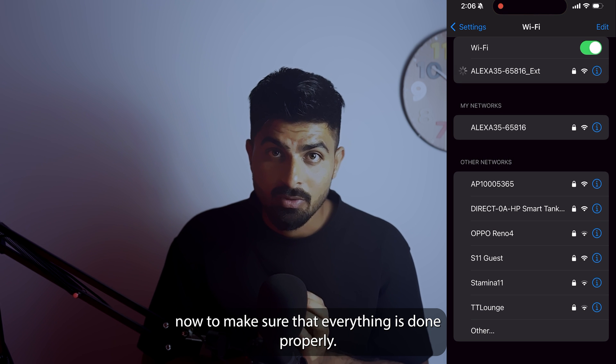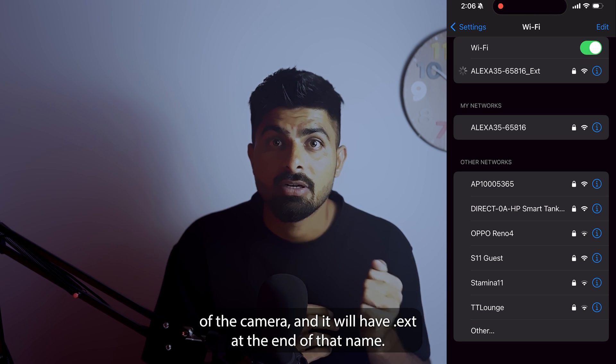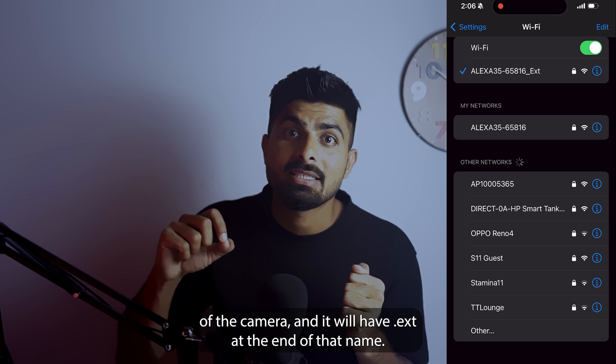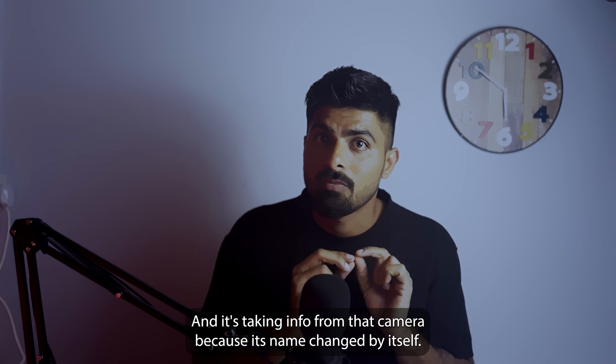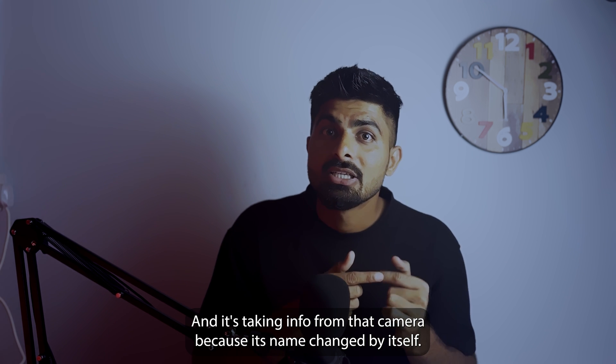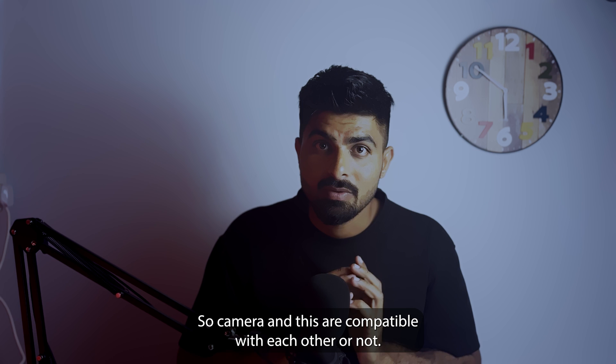To confirm that everything is done properly: the extender's name will change to the serial number of the camera with 'EXT' at the end of that name. That means it's properly done and it's taking info from that camera, because its name changed by itself — so the camera and the extender are now compatible with each other.